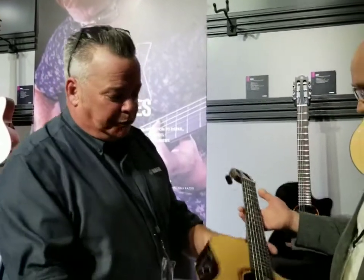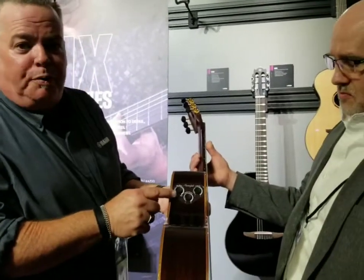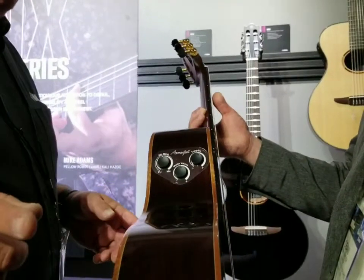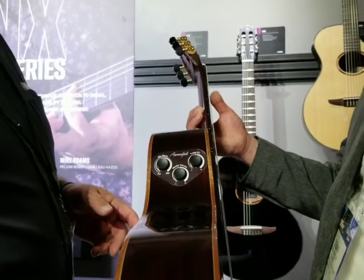The 1 series has our traditional preamp in it. The new 3 and 5 series, we're putting in the new Atmosfeel system — the same thing we had in the FG Red Label. We're now going to bring that to the 3 and 5 series.